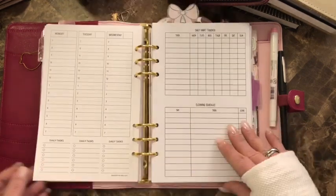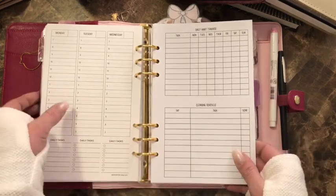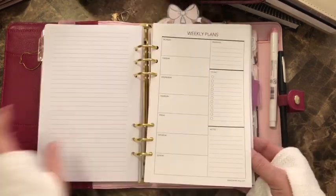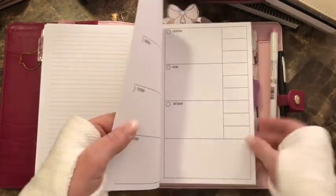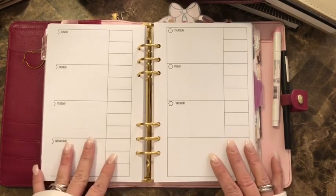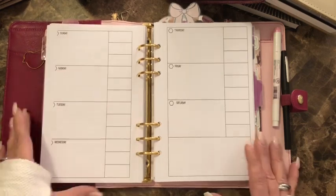I just have some blank ones in the back, and when I need them I'll pull them up front along with the weekly. There's also a week on two pages and I'm thinking about using it as a gym tracker — writing what I did at the gym, how long, and what I ate for breakfast, lunch, and dinner.